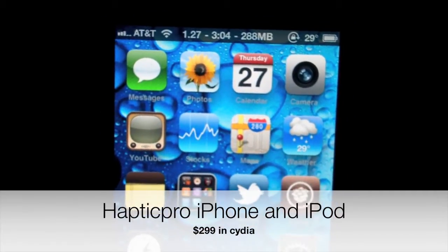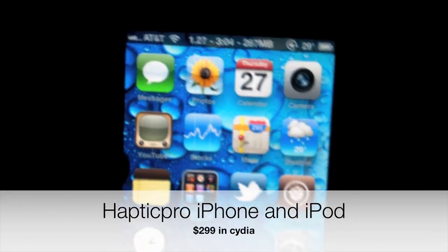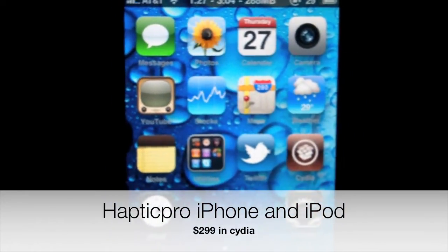What's going on everyone, Drew here. We have a Cydia tweak review for y'all. This is called Hactic Pro for the iPhone and iPod touch.